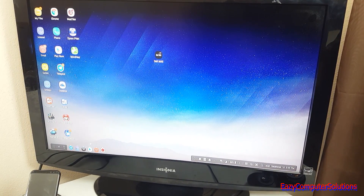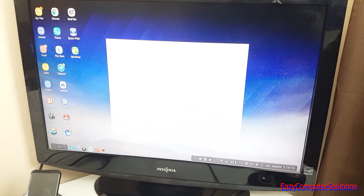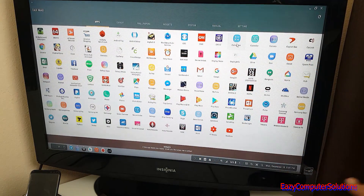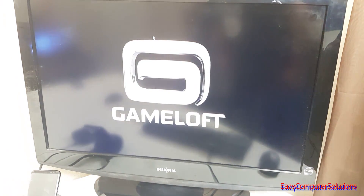I like DeX — it actually replaces my PC. I use a program called DeX Max and, as you can see, it looks just like a PC with all my stuff arranged. If I want to get some work done, all I have to do is click on my work apps and I'm good to go.